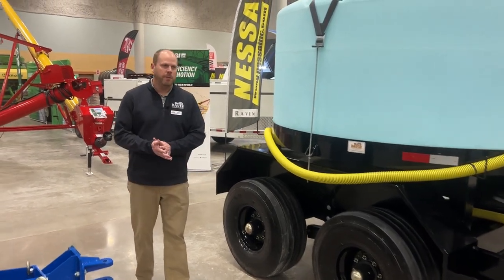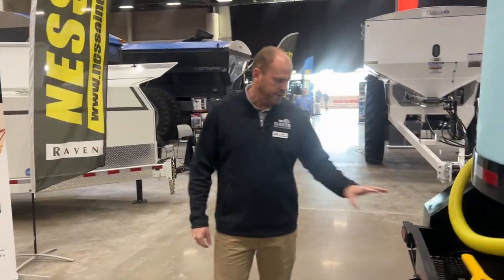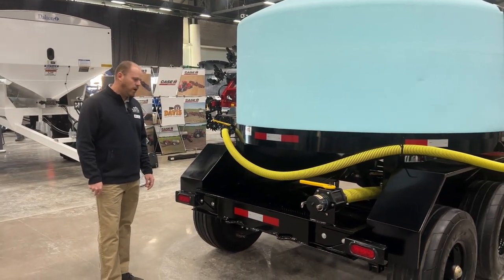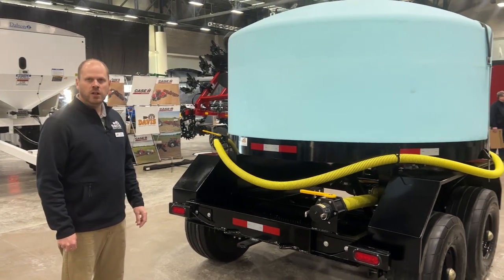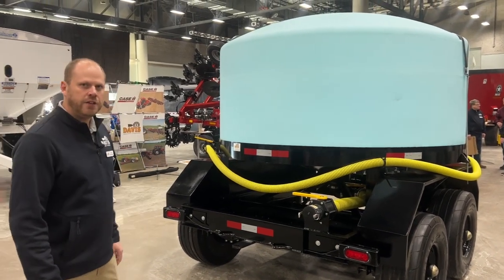The next — and probably the best thing that comes with these Dalton trailers — is the use of extra space. Dalton has built into the rear a storage container on the back side that allows you to store parts or anything else you may want. We also equip it with the three inch fill, which gives you the quickest filling capacity available on this trailer.